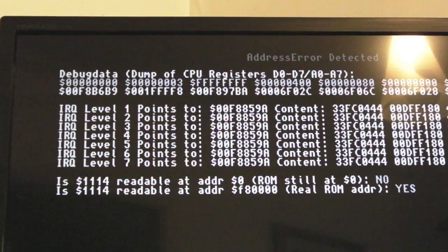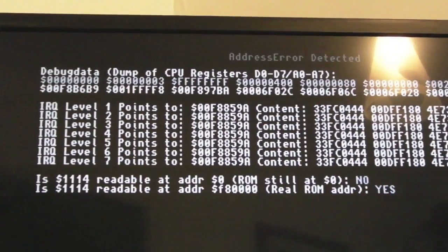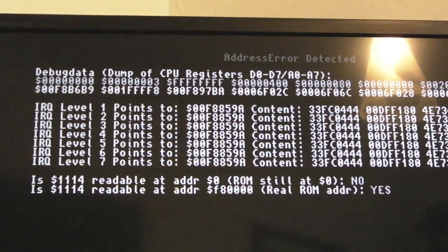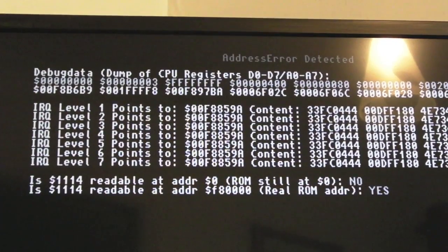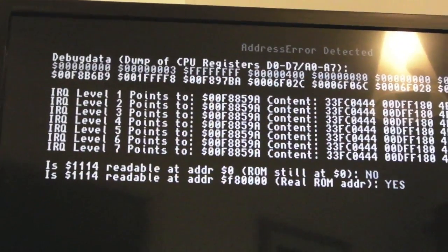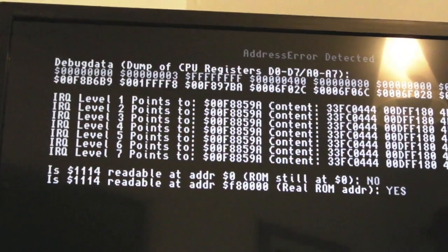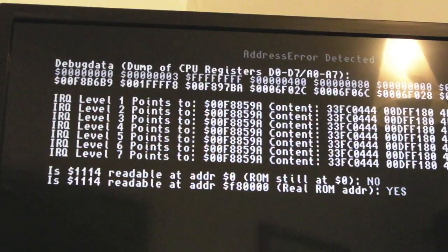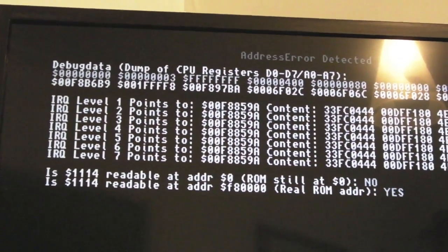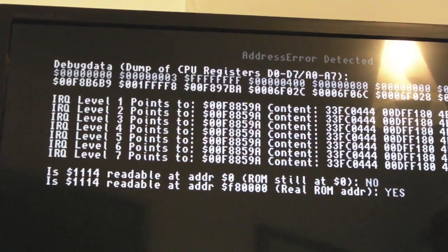At the bottom it mentions a readable address at 0xF80000 - something about a wrong address. I'm not quite sure what to make of that - it's kind of beyond my realm of knowledge in terms of what I'm looking at there. I'm suspecting the data path - it's got to be the fault. I don't think you get address errors like this with just faulty RAM.